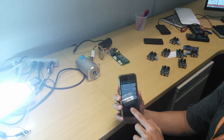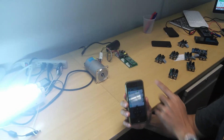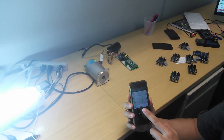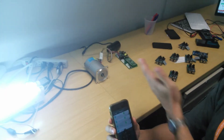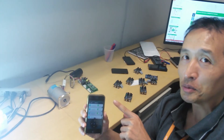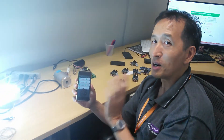Now sun is coming down, let's lower the blinds. Turn the other direction. This demonstrates I can control multiple devices in the home from one single app through Bluetooth Low Energy. The power of YSilica Smart Home.